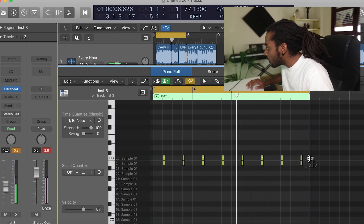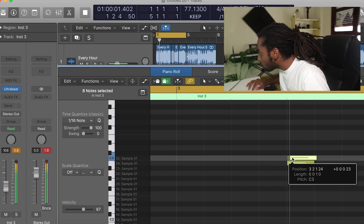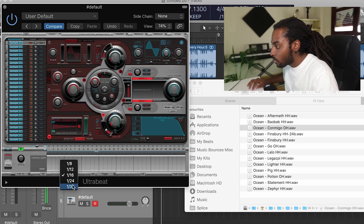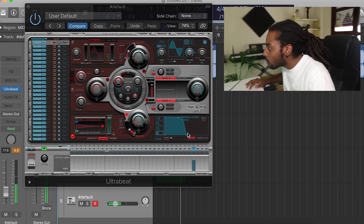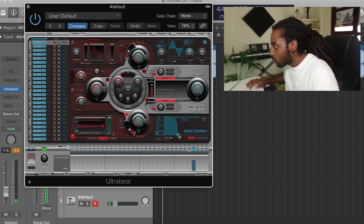I'm just going to offset some of these snares as well. I'm just shortening the release a bit so it ends quickly.